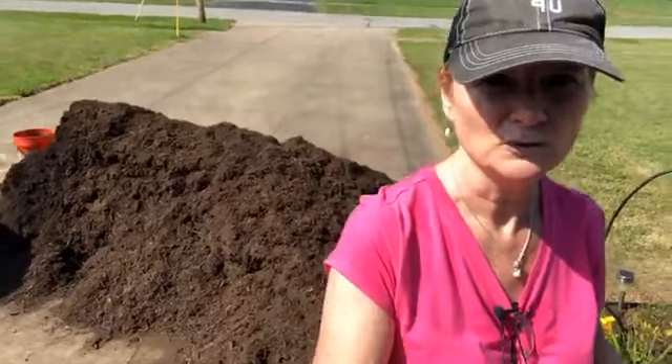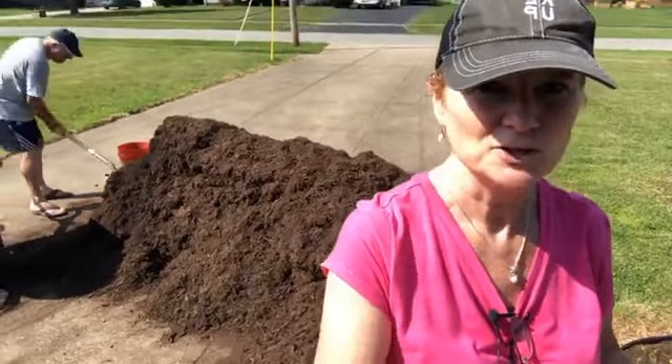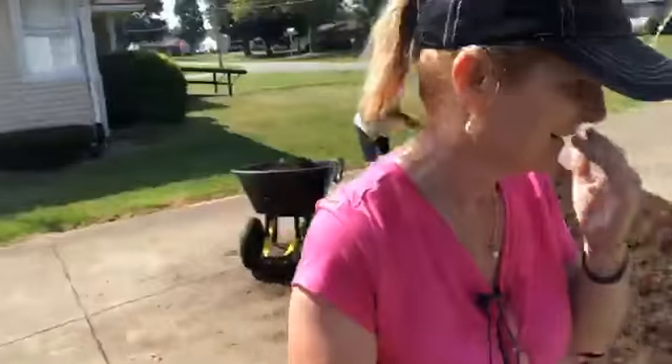I'm just going to turn around and show you the mulch here that we've actually moved and continue to move. That pile was huge yesterday. Let me swing around here — and there's dad working. We've been just slowly but surely moving and shifting that pile of mulch. Hi Rob, great to see you watching.